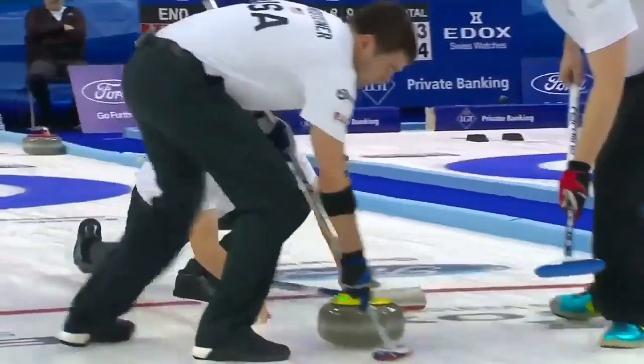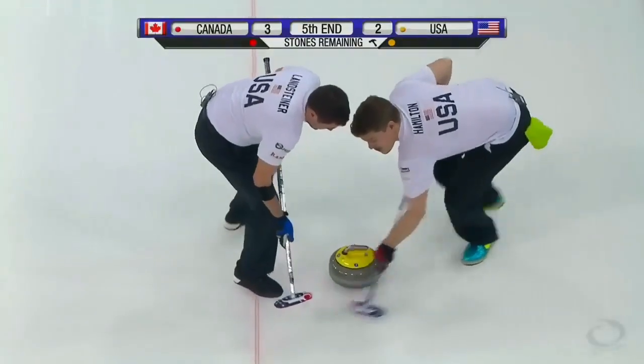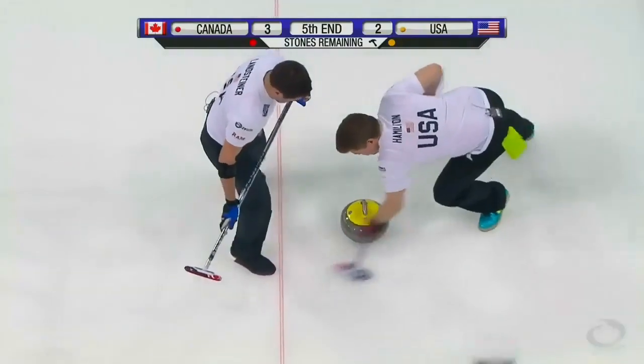That's maybe become the word of this curling year — carve. That's true, it's often said now: we can carve this in.